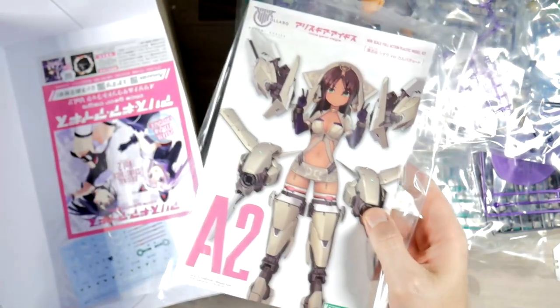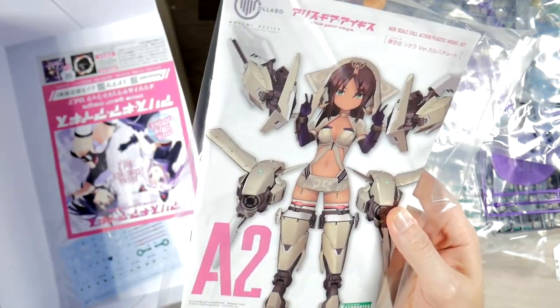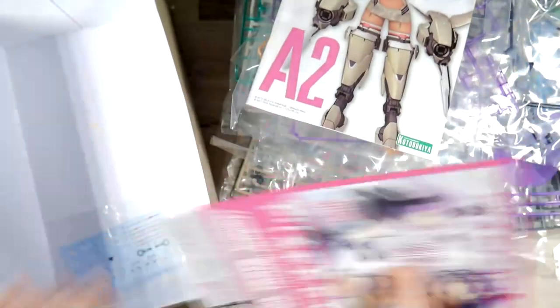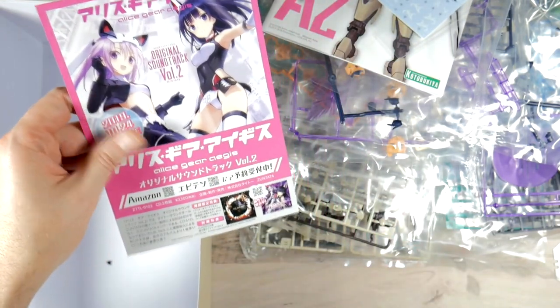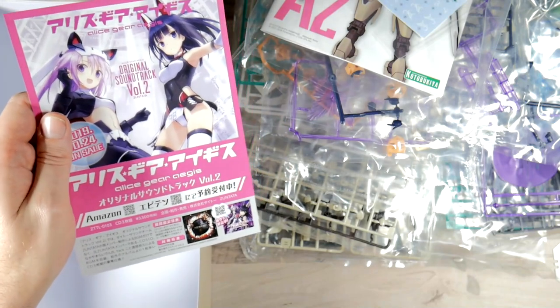You get an instruction booklet that's in a plastic bag — I swear to God, I've never seen that before. You also get the decals and you get this ad for Alice Gear Aegis. Oh, it's actually for the soundtrack.